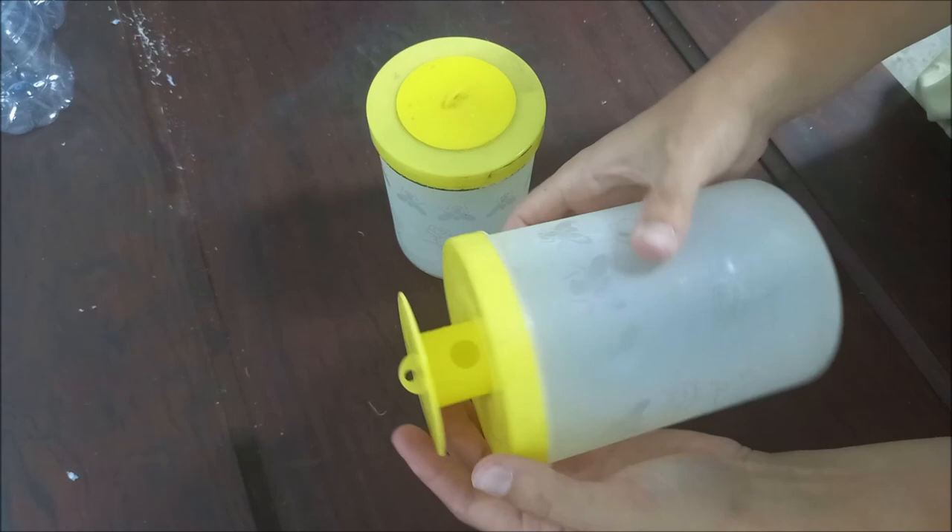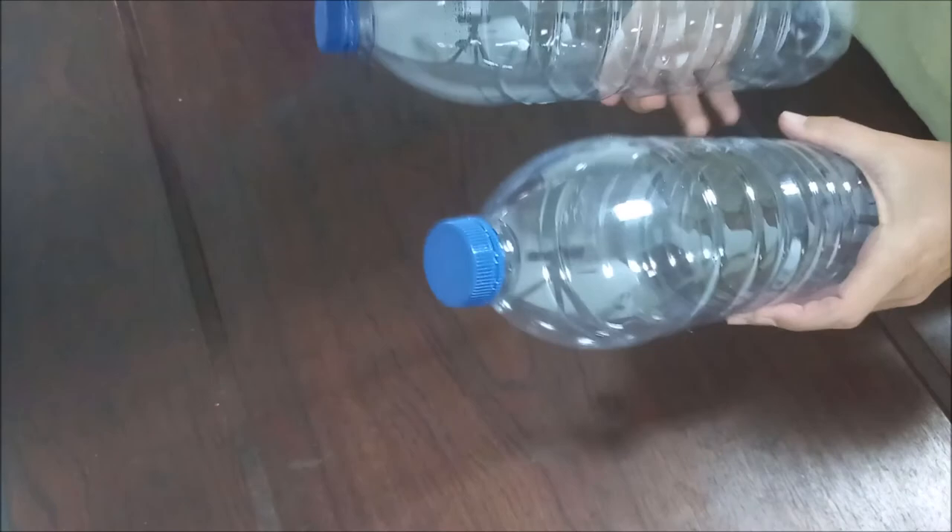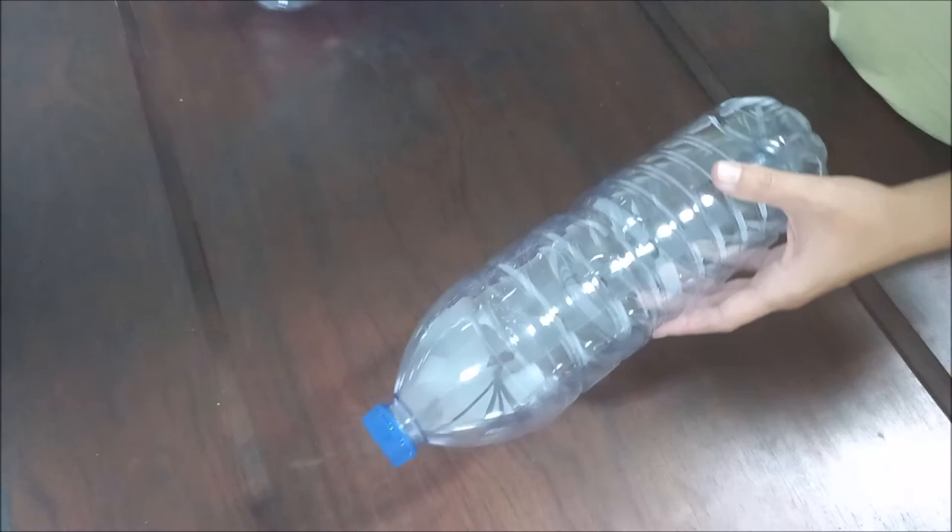The traps can be placed in bottles suitable for the purpose, or water bottles can be used. This is also an excellent way to reuse these bottles. We will show you how we prepare ours.